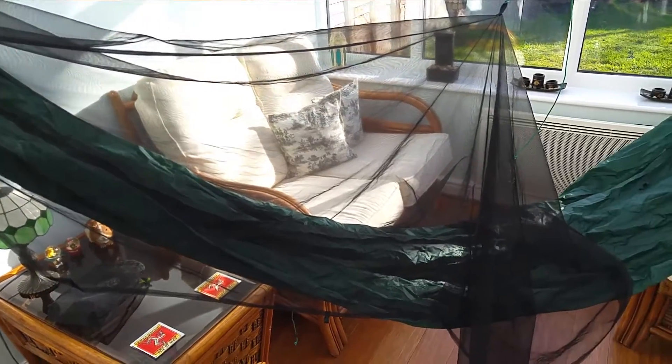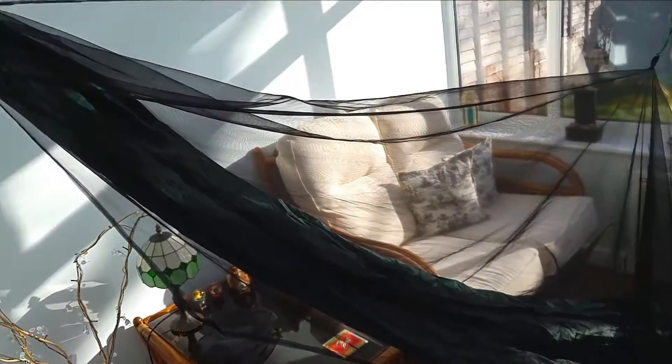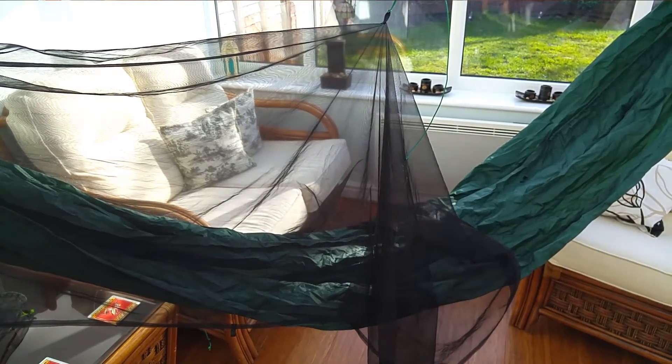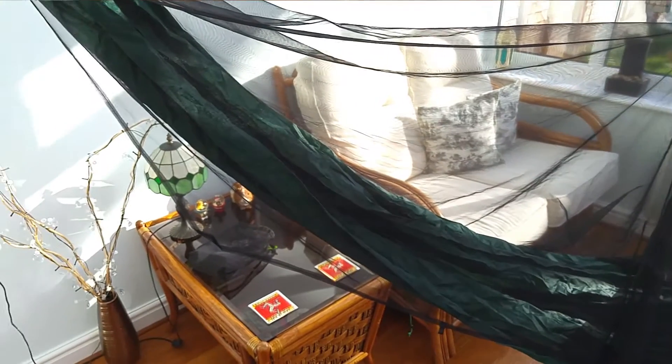It comes to about halfway on your hammock, so there's loads of coverage. It covers your head and half your body — just your legs are sticking out, though you could probably get your legs under there as well if you pushed it out.